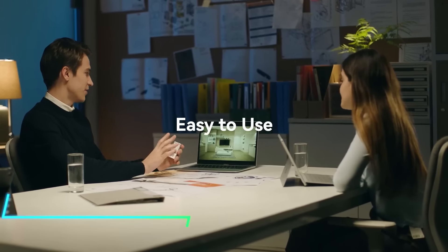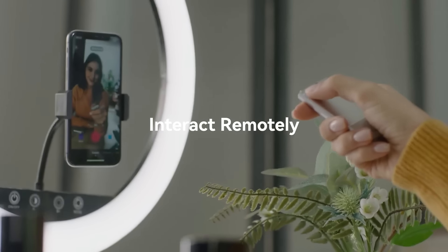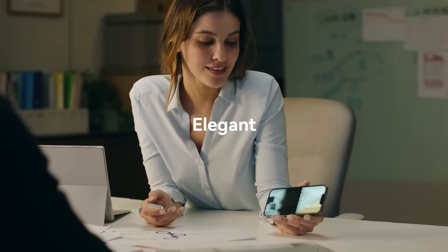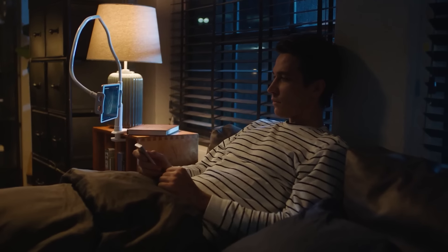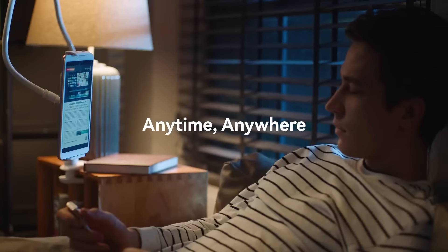This small gadget lets you hold it like a remote and move it around in the air to control your computer without touching it. It has a trackpad that tracks your inputs. When you move it, a cursor on your screen moves too. It has buttons you can click to select things on your computer. To use it, you connect it to your device with Bluetooth.